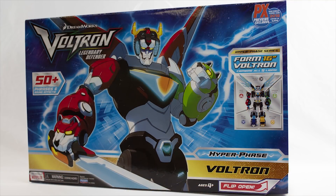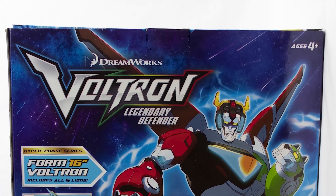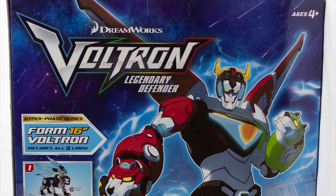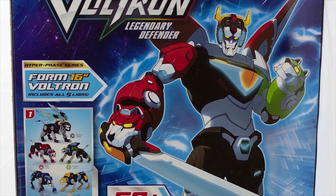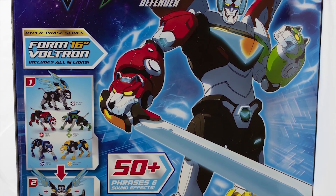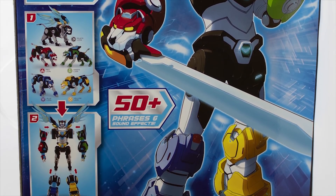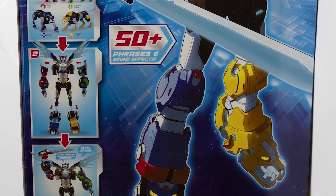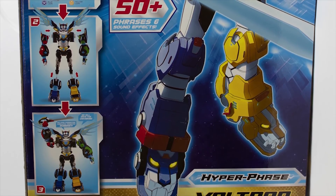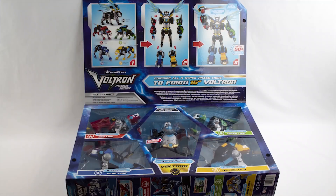As we take a look at the box here, the artwork looks pretty good. It actually has a flip-open top, and if we stand it up on the back, it shows a little bit different stuff — and it's huge. It's two feet wide when it's laying down. You get a picture of the Lions, the 50 phrases again, and it shows how to connect. It's a little different than some of the other Voltron toys out there. You've got Voltron all together, and the Hyperphase Voltron looks pretty cool.